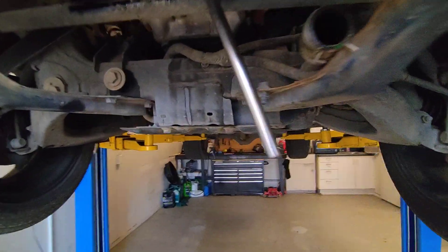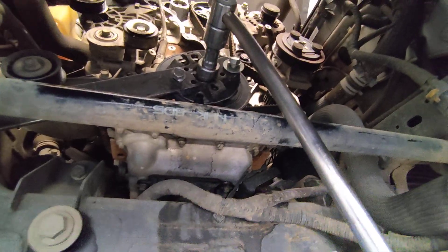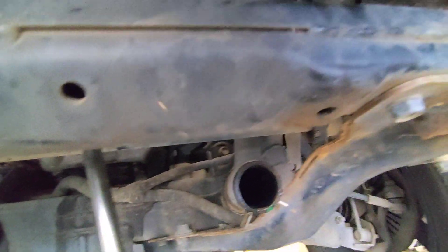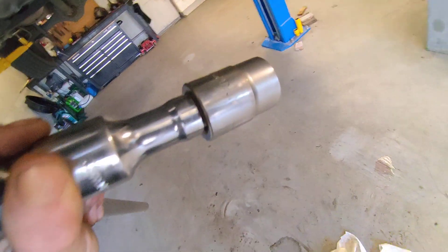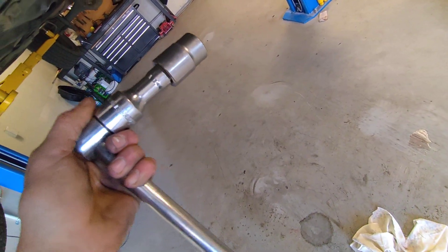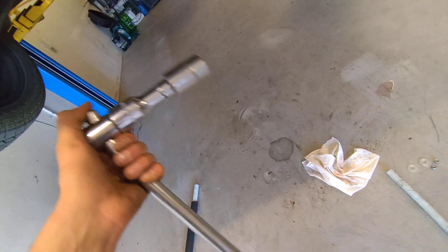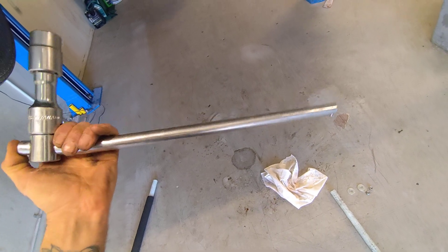If anyone's wondering how to loosen a crank pulley bolt to do a front main seal on a 2.8 Colorado or Trailblazer GM engine, you need a 24mm socket on a three-quarter drive power bar — this one's already bent from that.